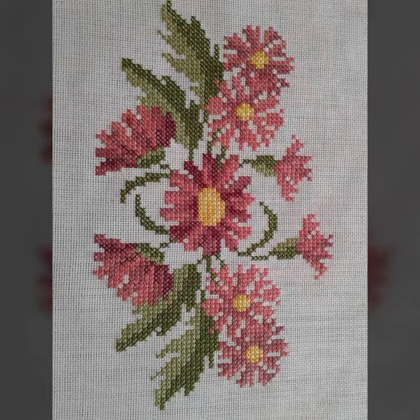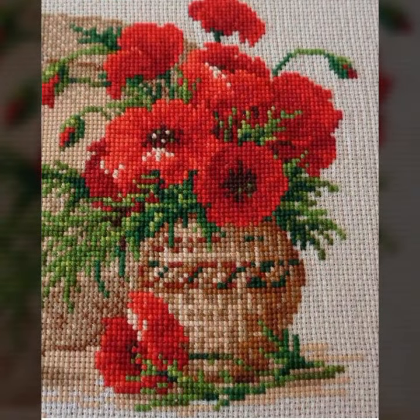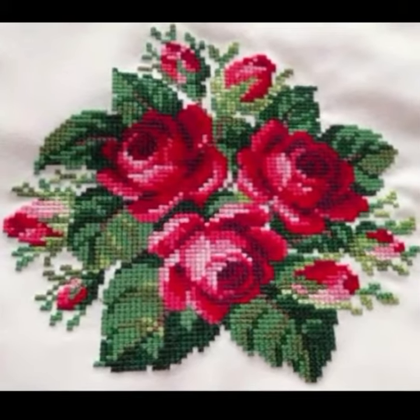Dear friends, I will show you cross stitch flower pattern designs and ideas — very beautiful flowers and very easily used patterns available in the market.